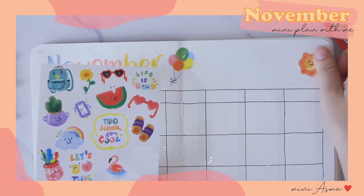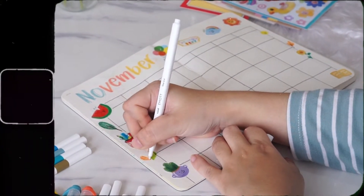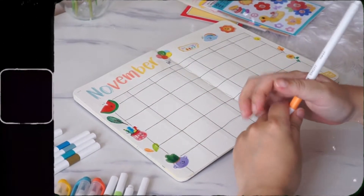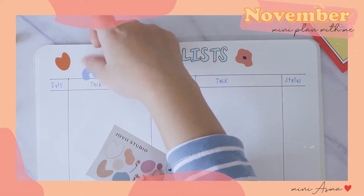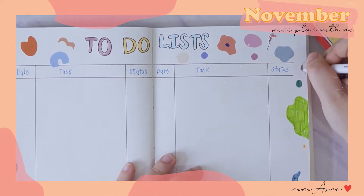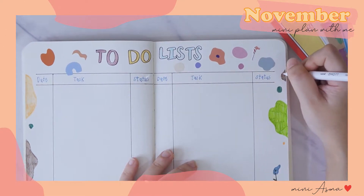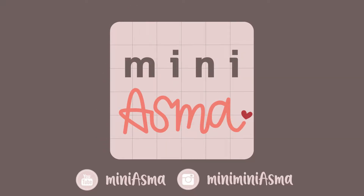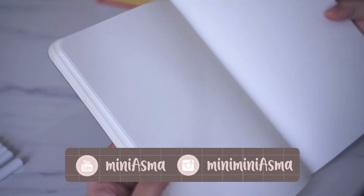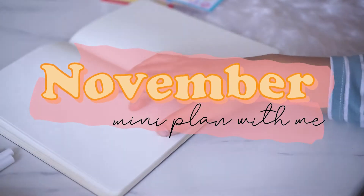Hello everyone! สวัสดีค่ะทุกคน ยินดีต้อนรับเข้าสู่ช่องนะคะ สำหรับในคลิปนี้ มันจะพาทุกคนไปทำ mini planner สำหรับเดือนพฤศจิกายนกัน (Hello everyone, welcome to the channel! In this clip, I'll take everyone to make a mini planner for November.)